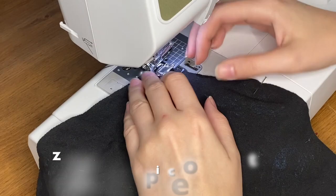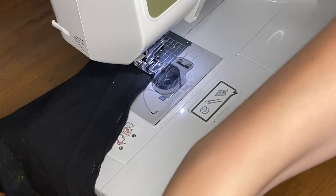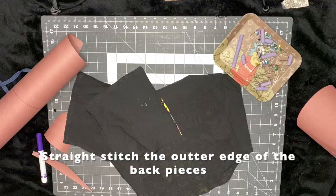Here I'm zigzag stitching the very bottom of the front panel. Then I also zigzag stitch the bottom of the back two panels. Then I use a straight stitch to go down the outer sides of the back panels. And once that's done, I'm going to slip them right sides out.